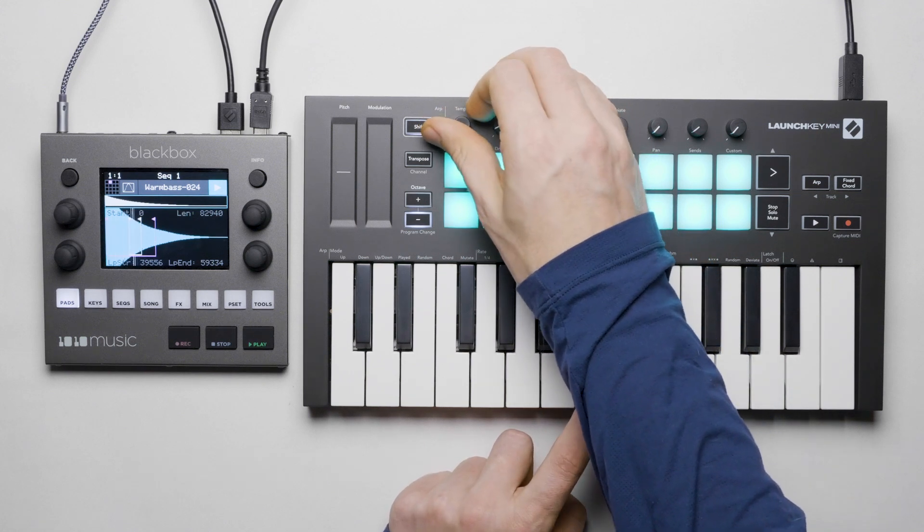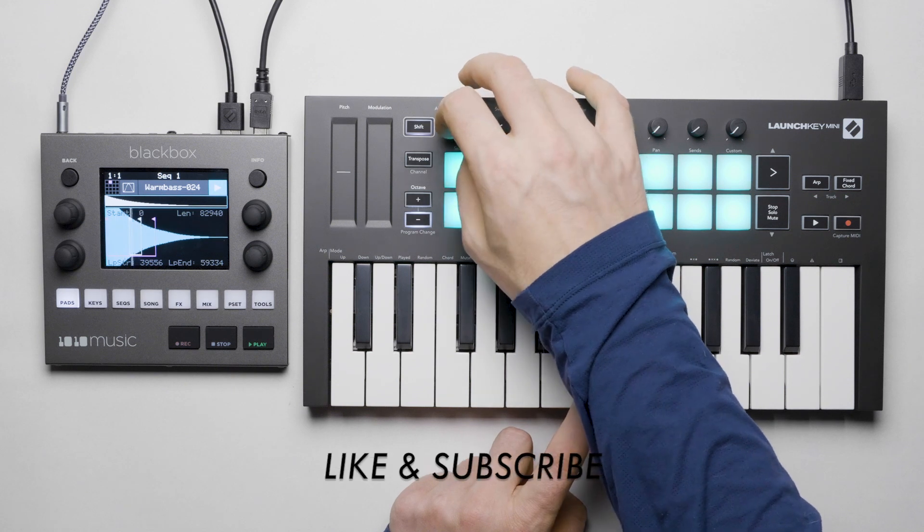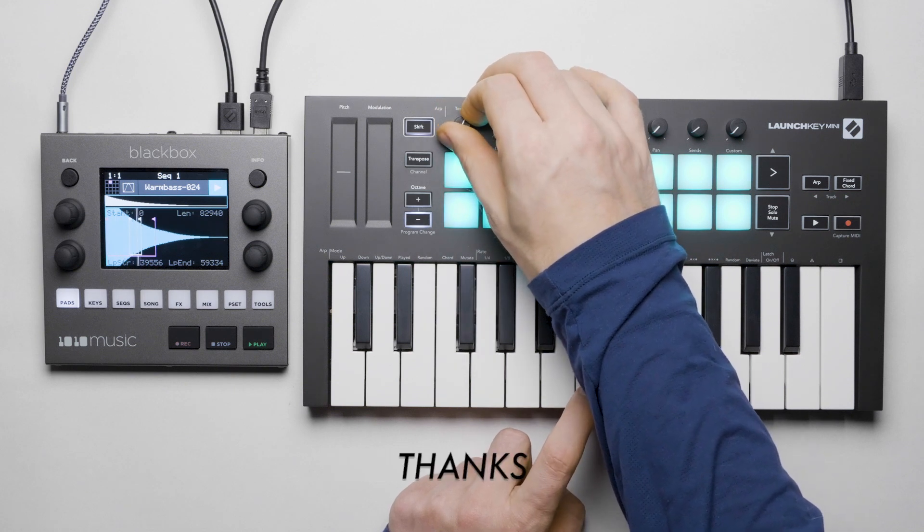That's it for this video, thanks for watching. Please give a like if you learned something and subscribe for more content like this. Thanks!